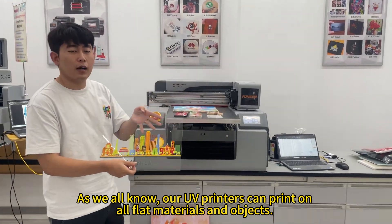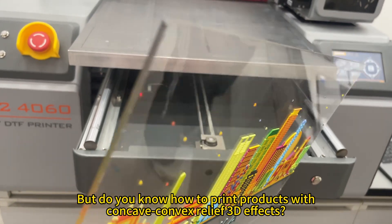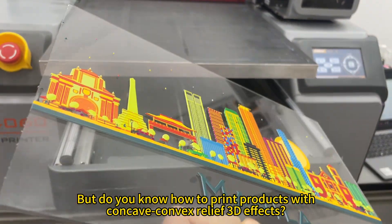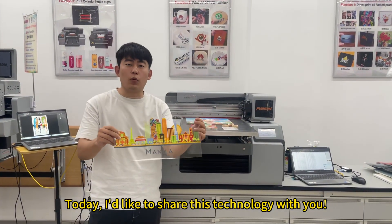As we all know, our UV printers can print on all flat materials and objects. But do you know how to print products with concave convex relief 3D effects? Today, I'd like to share this technology with you.